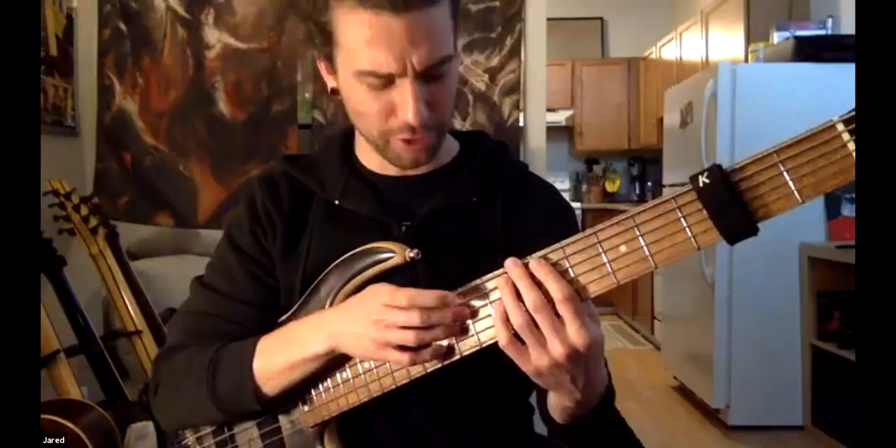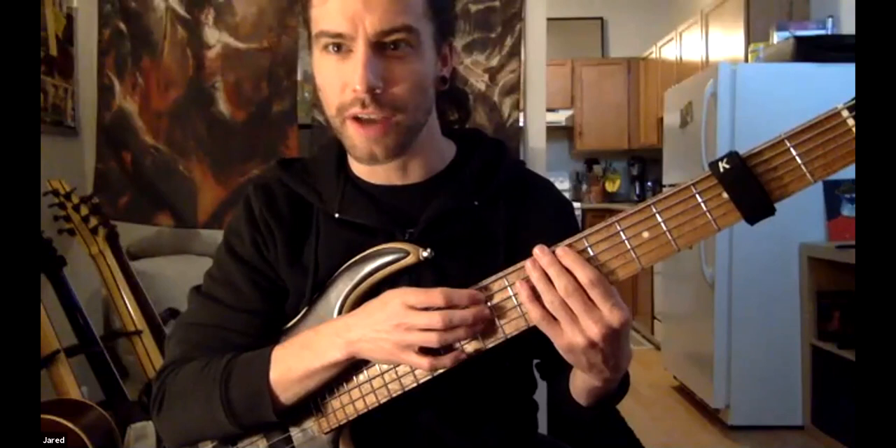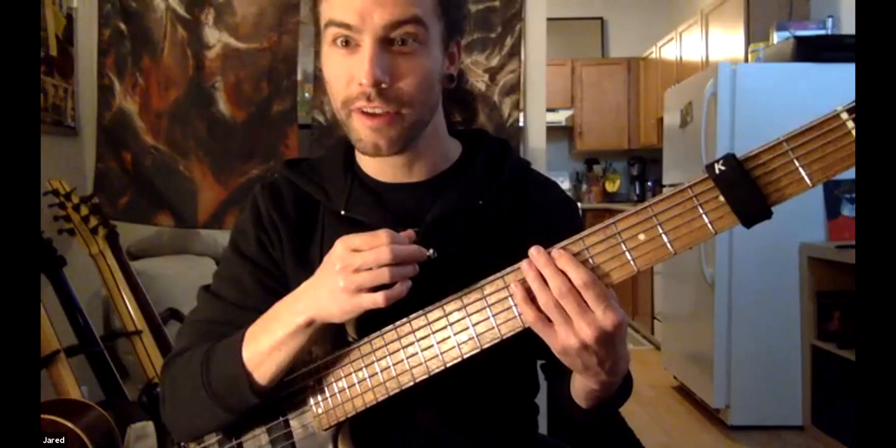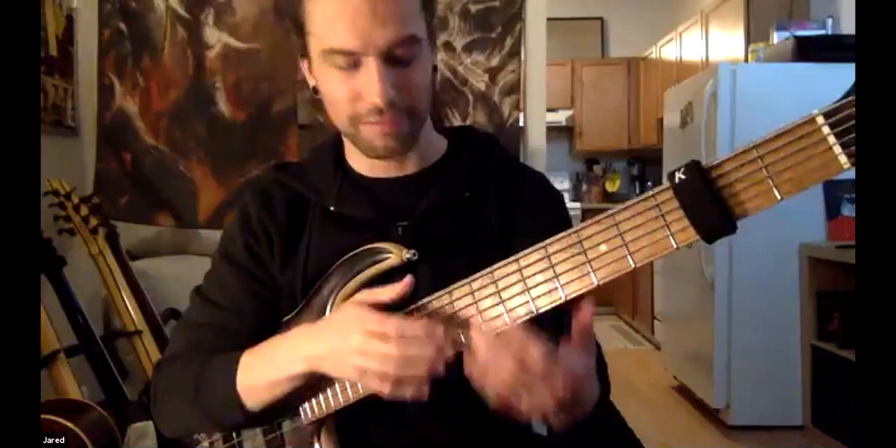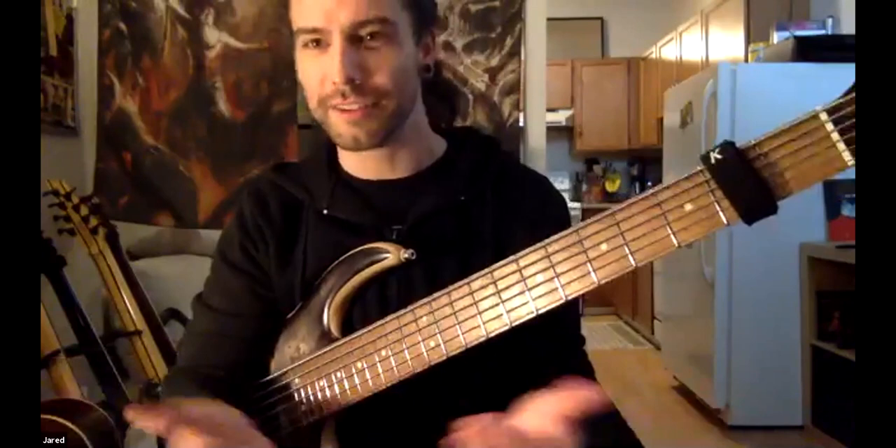Am I distorting a little bit? It sounds like maybe I'm distorting a little bit. No, sounds all right. So you can either do a double hammer-on on the same string, which can be hard to synchronize, or you're going to pull off. And then the B doesn't necessarily have the same attack — if you pull off, it's kind of softer. Technique allowing and how picky you want to be — if you can hammer everything on, that's great, but if not, it's not always that easy to do.